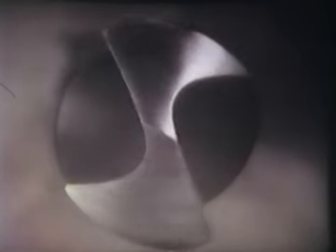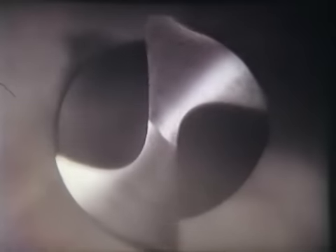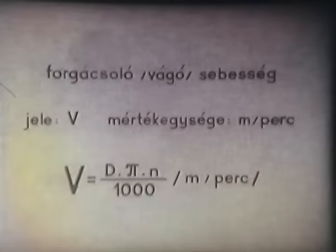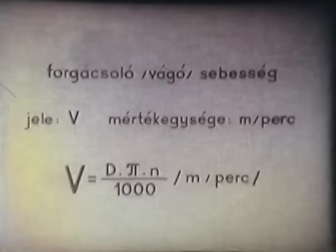A forgó mozgásban lévő test minden pontja körívben mozog. Ezeknek a pontoknak kerületi sebessége más és más. A legkülső körívben fekvő pont sebessége a legnagyobb; ez a sebesség a forgó test tényleges kerületi sebessége, amelyet vágósebességnek neveznek. Jele V, mértékegysége méter per perc. Képlete: V = D × π × n / 1000.